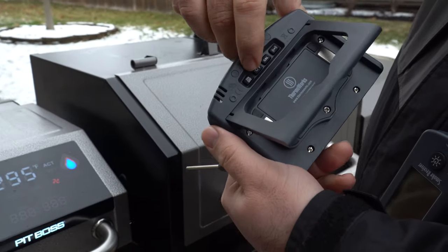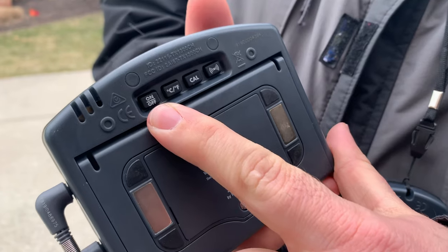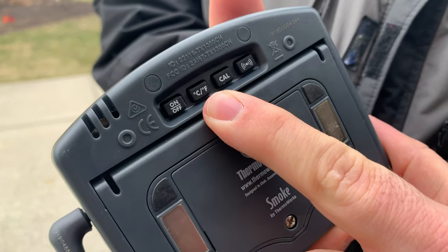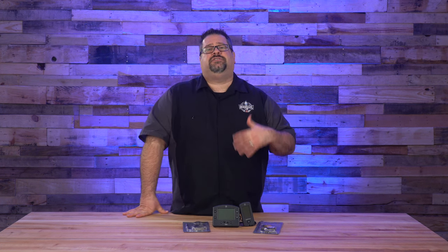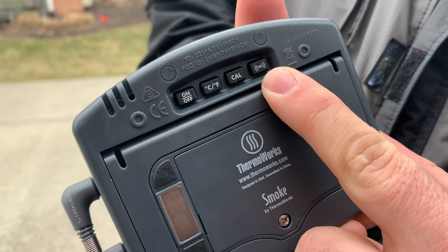There are four primary control buttons on the back of the base unit. First, you'll see an on/off switch. Next, there's a C/F button to toggle between Fahrenheit and Celsius readings. A CAL button is next — this is the calibration button should you ever need to calibrate the unit. Lastly, there's an alarm button used to turn on and off the audible alert sound on the base unit.